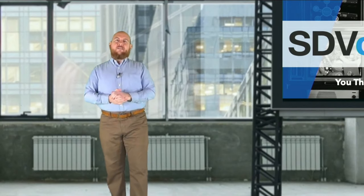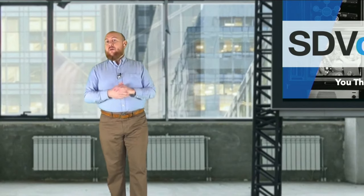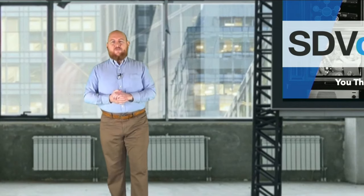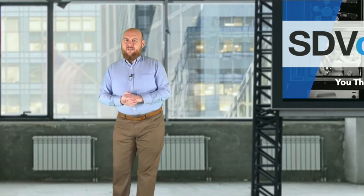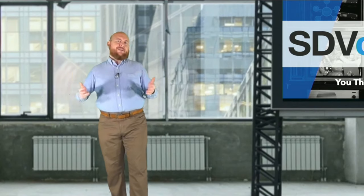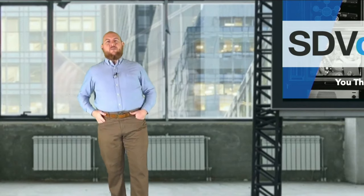Our guest is Tavis Sparrow, a technical business manager with iKron. Many of you may know iKron already — they're a member of the SDVOE Alliance and leading experts in USB extension and switching. We're also going to dive into why that's a challenging field. Just use a longer cable, can't you? It's not that simple. Tavis will explain why.